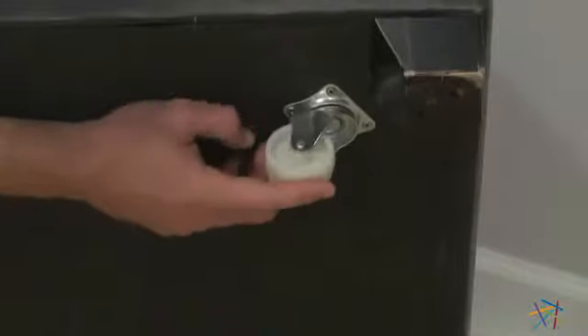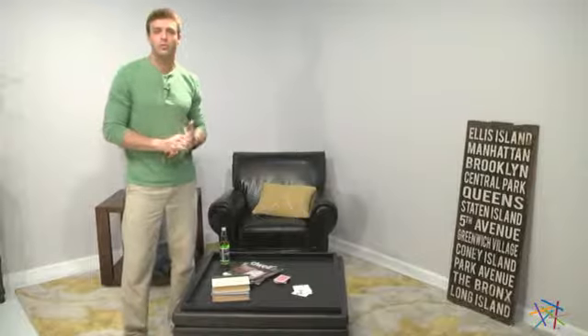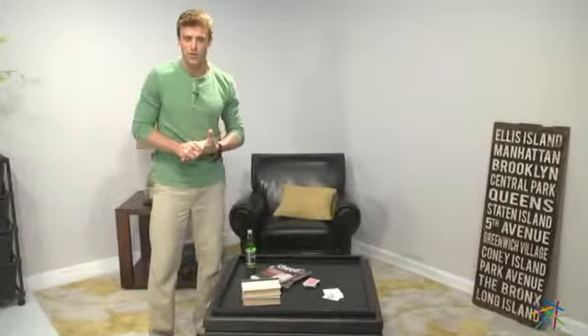My favorite part are the hidden casters that will allow you to move this piece anywhere you like it. Thank you for taking the time to learn more about the Corbett coffee table and storage ottoman.